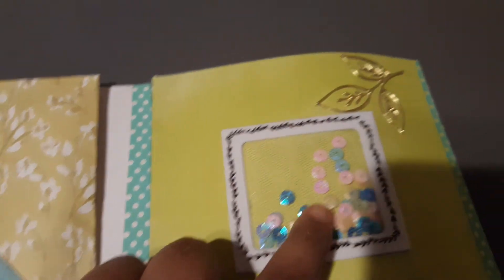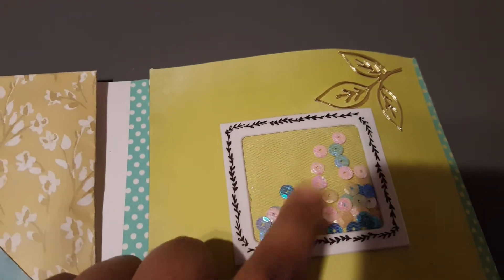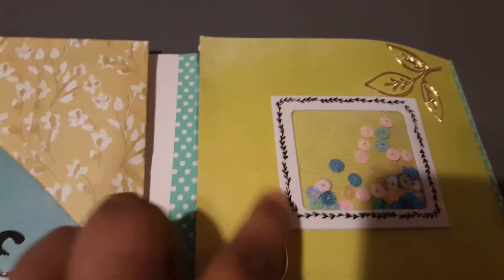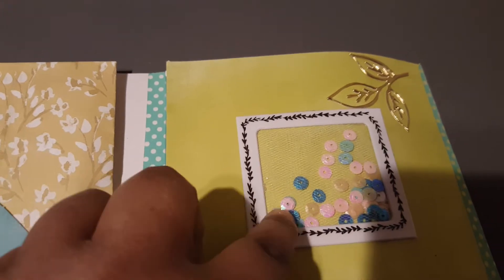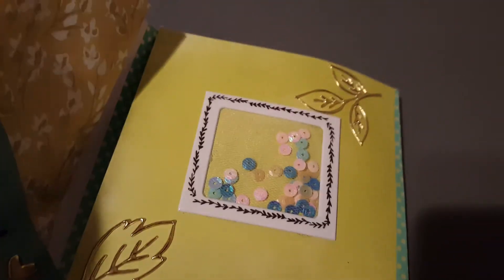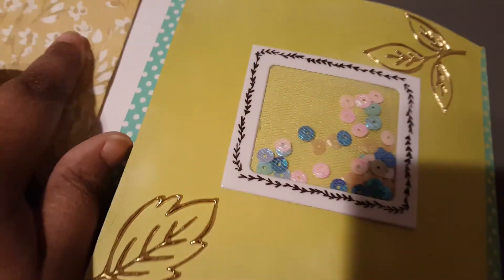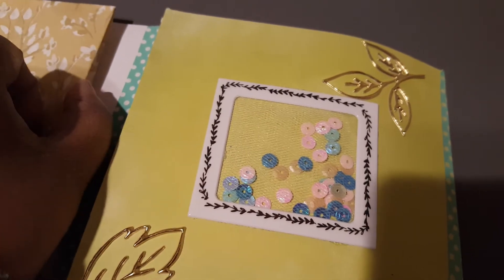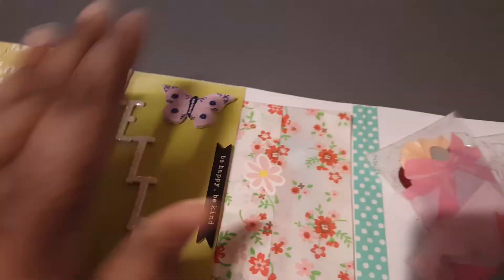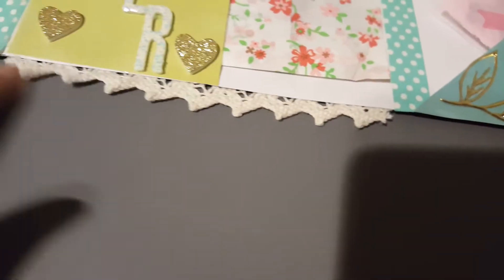I really like the sequins I used — there's kind of a gradient with pinks and blues in it, so I think it goes pretty well. This piece has a little bit more yellow to it just a tad, but it still goes.